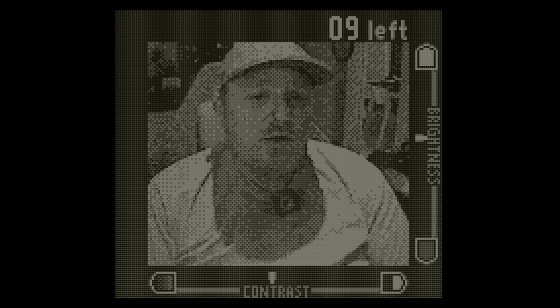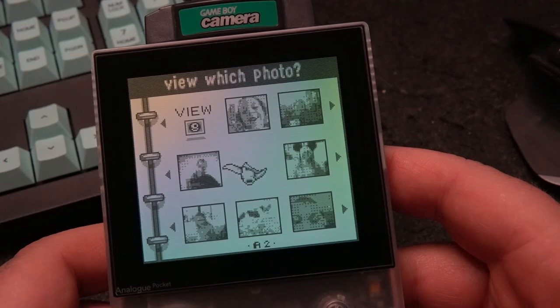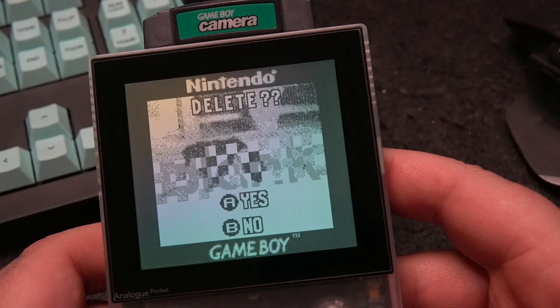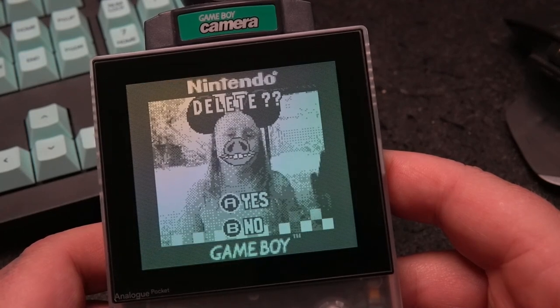What I want to look at today is getting those images off the Game Boy Camera and onto a modern computer, which is apparently fairly easy if you have something like the Analog Pocket. But before I do that, I want to get this Game Boy Camera looking its best. A friend of mine, Stephen, was kind enough to lend me his Game Boy Camera, so we're going to take extra special care of it.